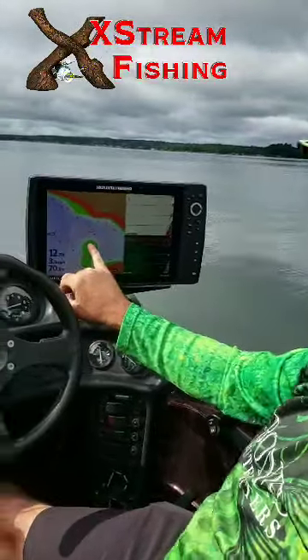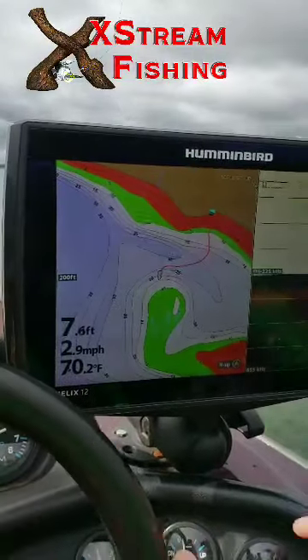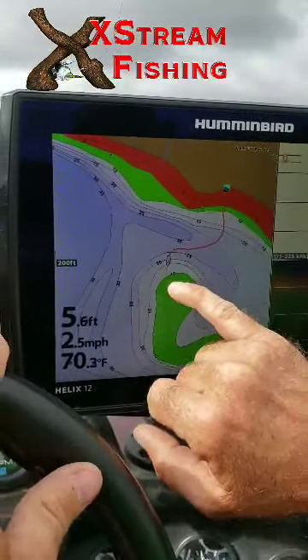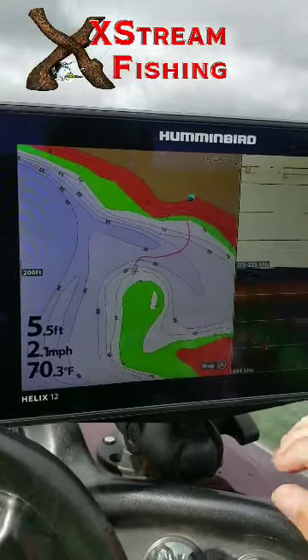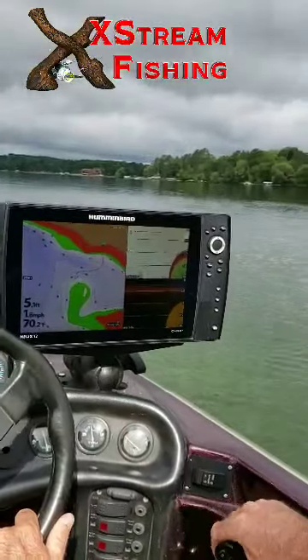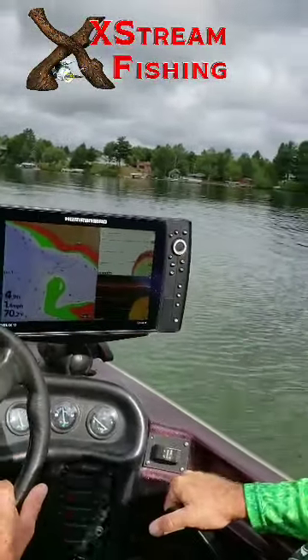You can see on the map here — we have a secondary point coming off out on the lake. We have deeper water out here and a bar up on top. And you'll see as we idled around, we're right up on top.